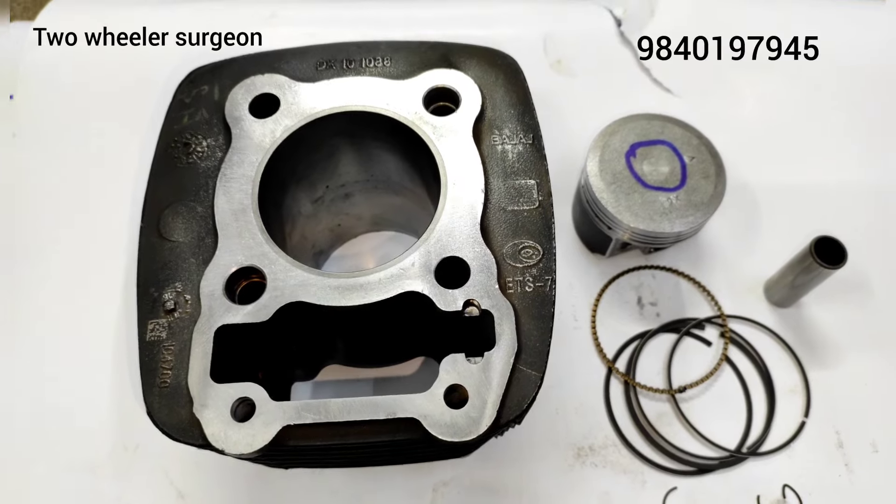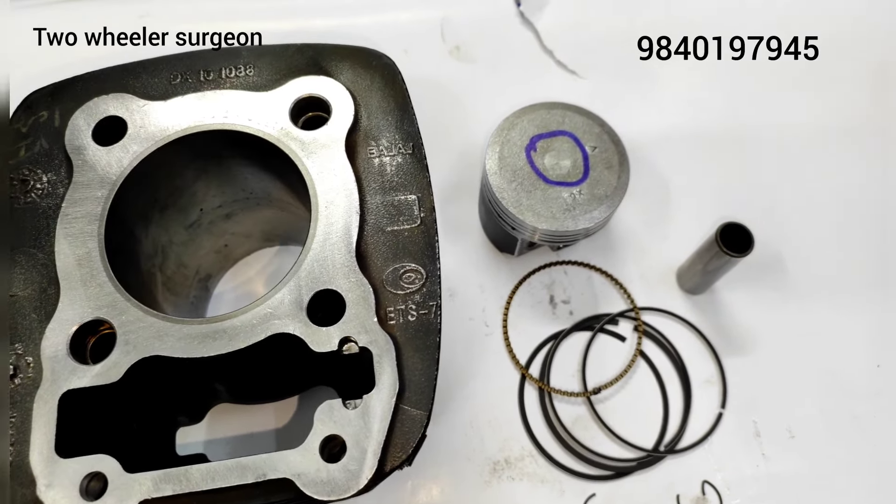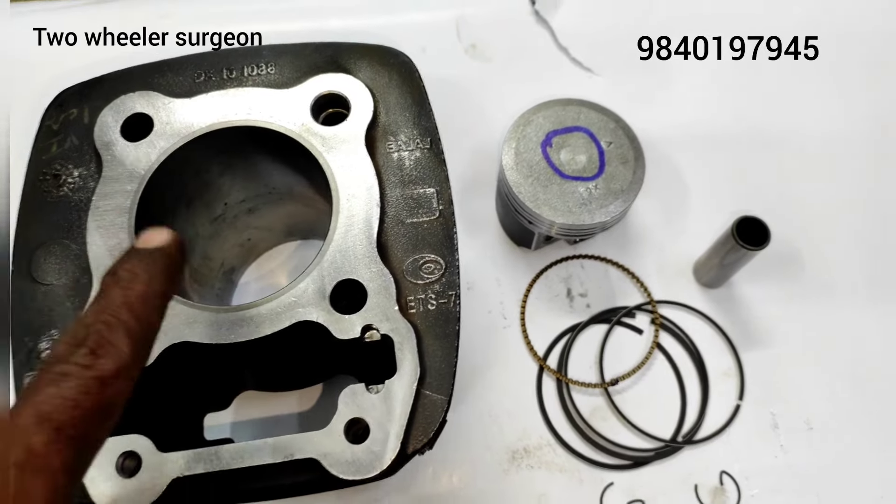Pulsar 220 cylinder. So this is a size standard.